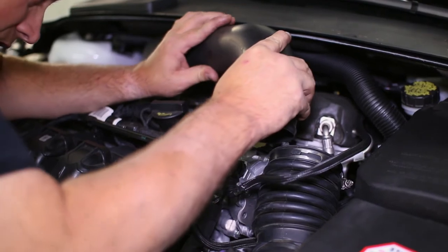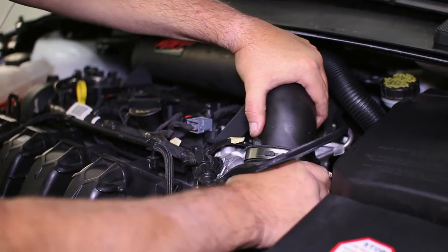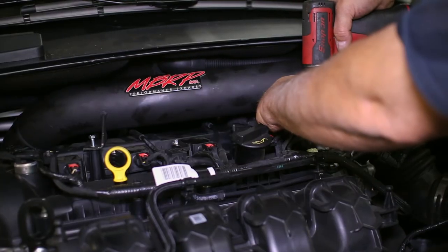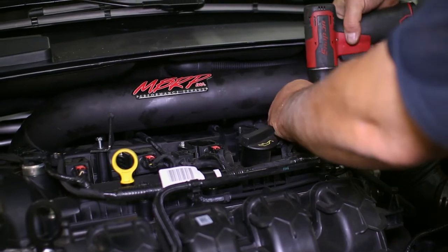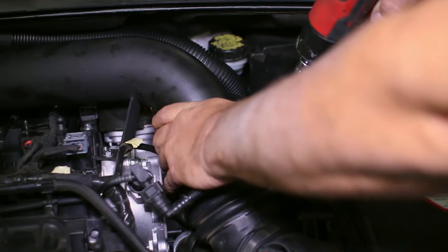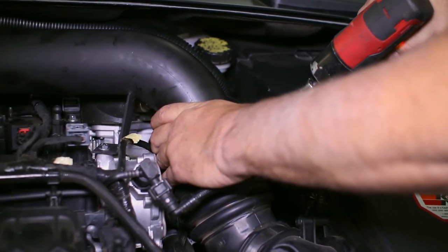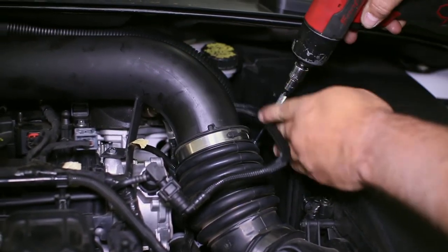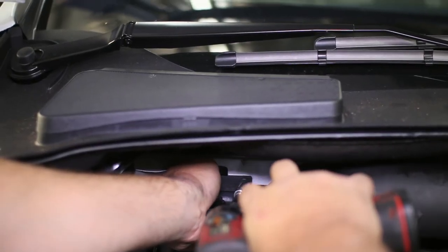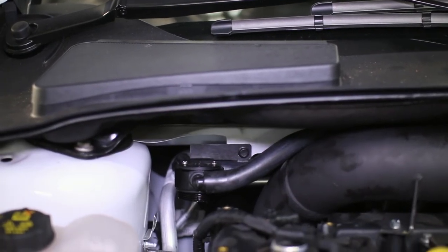The intake tube is ready to be reinstalled on the filter outlet, so connect it and bolt the intake tube back down along with plugging the vacuum line back in. You can lastly bolt the can bracket to the clip installed earlier and thread on the reservoir to complete the catch can installation.